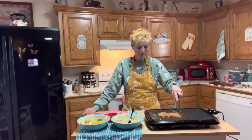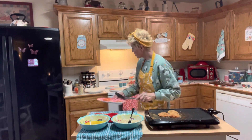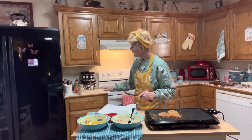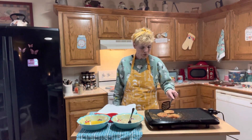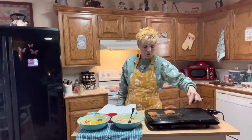You guys might want to use a skillet instead. But I'm not — no turning back! I'm going to leave these right here for a second; I'm not going to let them go to waste. When I'm off camera I'll probably get a skillet. They're looking so, so, so good!